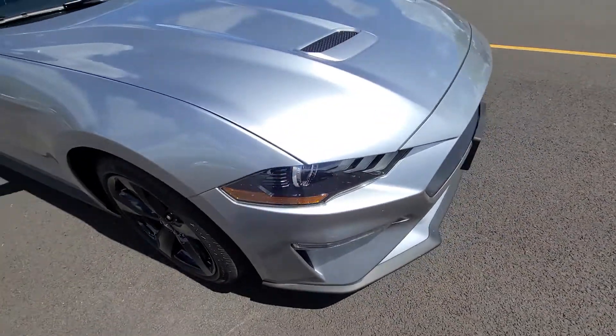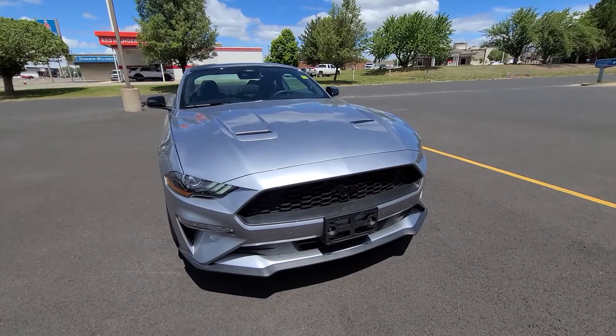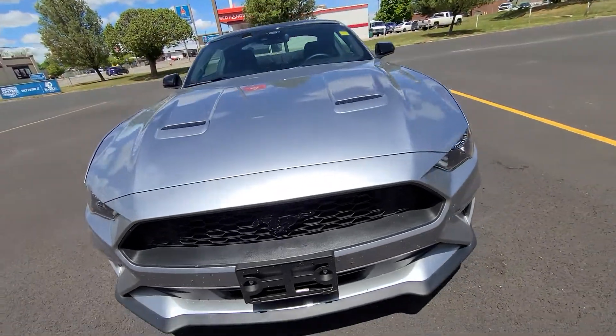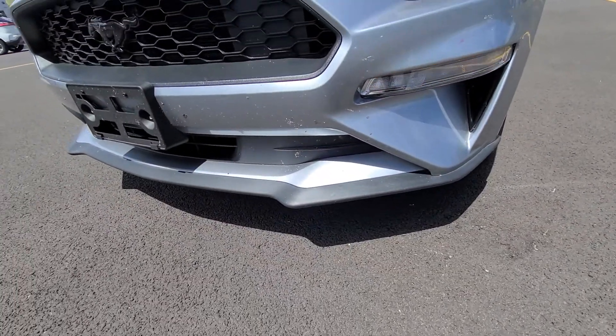I love the Mustang headlights. This is what the front of it looks like — they've got that blacked out emblem on there as well, and that honeycomb grille. I like that they've got that skirt on there as well.